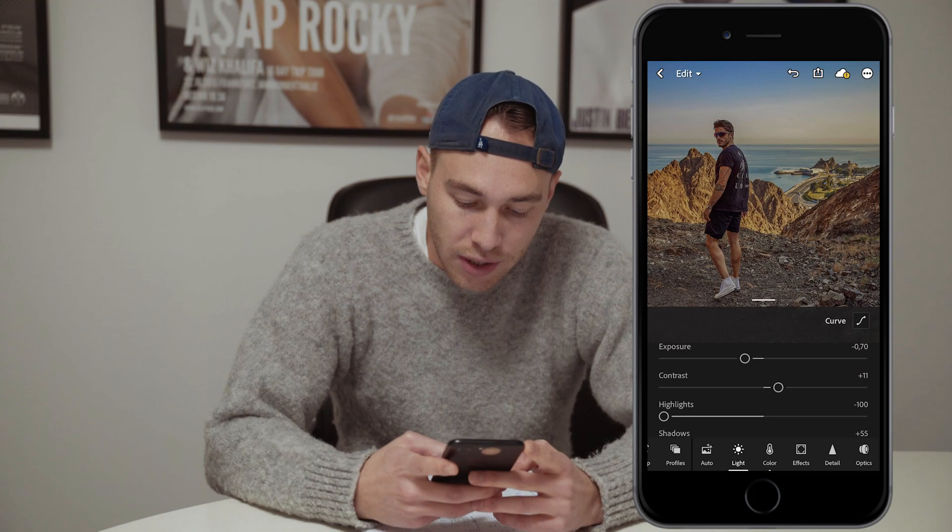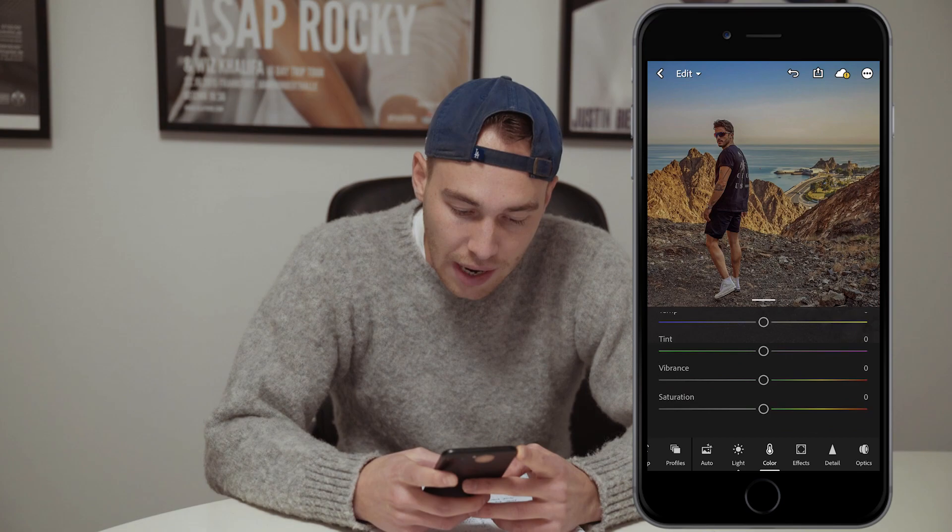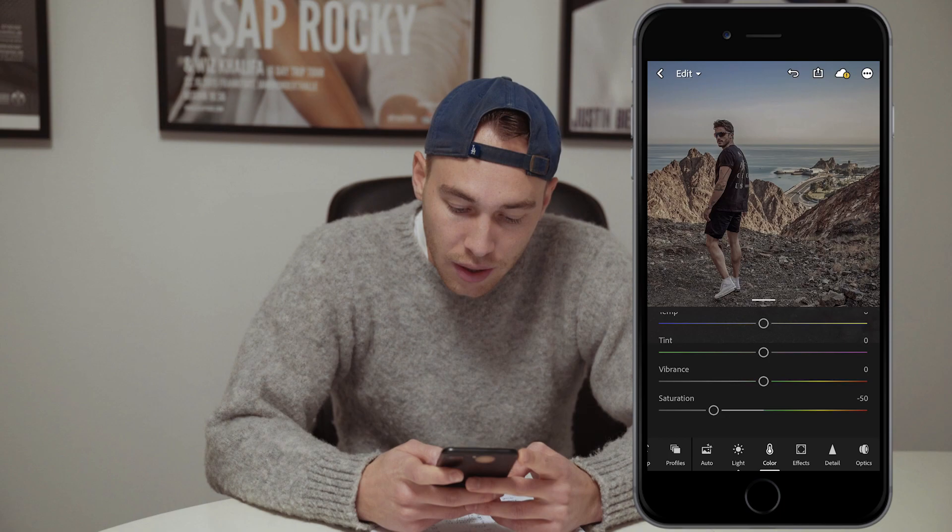So we jump over to that colors panel. What we want to do here is scroll down and pull down the saturation halfway to negative 50. Now we scroll up and hit the color mix button.